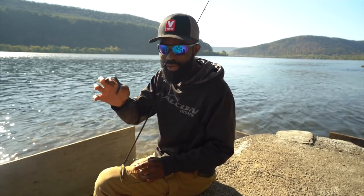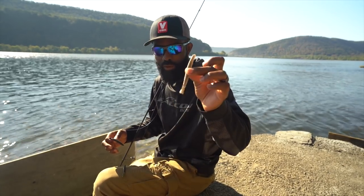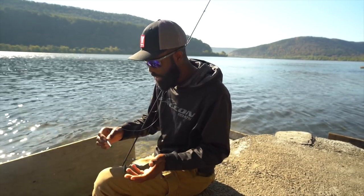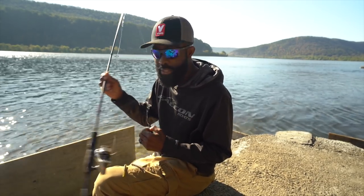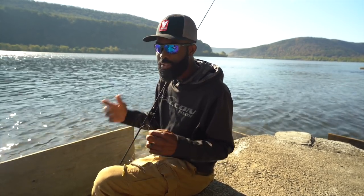Of course Z-Man has a lot of different soft plastics, but for me when I Ned rig, the first three I pick up are the three baits I put in this kit. One is a TRD, one is a Z-Man Tickler, and the other is called the Hula Stick. You've heard me talk about all three of these baits — and I'll tell you a little bit about them, how I like to rig them, and talk about the setup I like to use to fish with these particular baits.